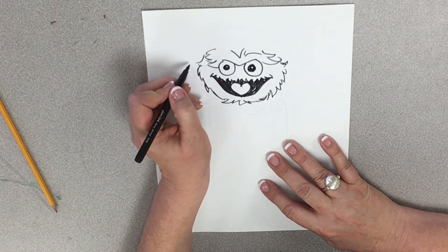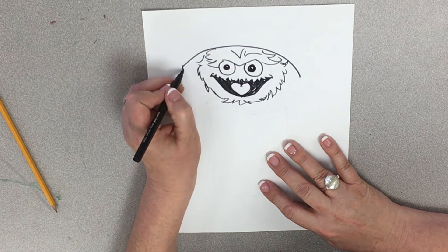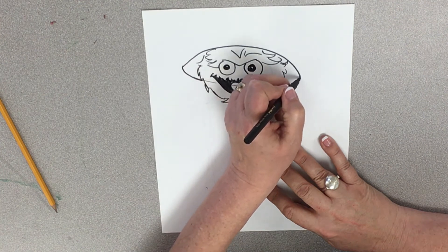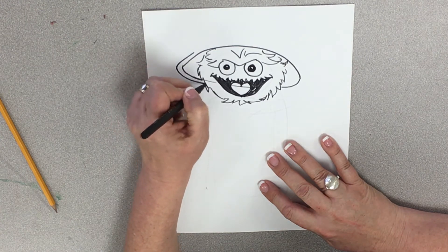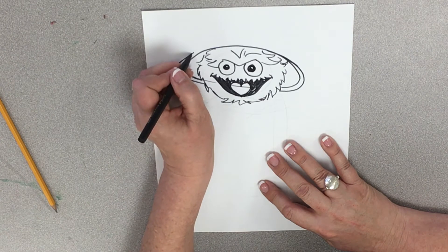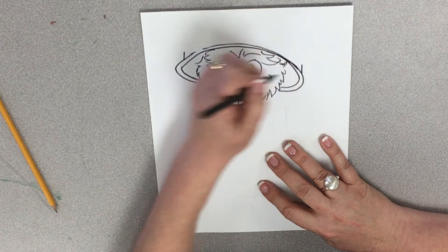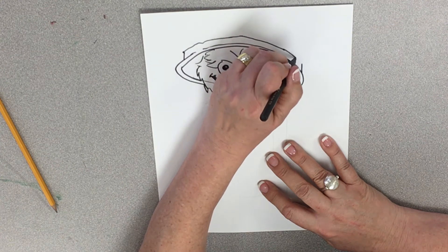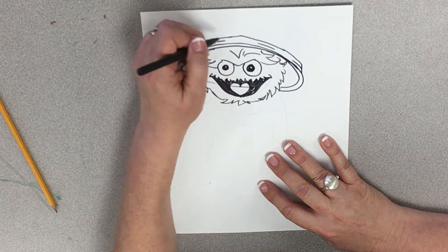Now comes the part where we draw his trash can lid. We're going to come over here and draw a big line around him like this, and then draw it back around him like that. Then I'm going to draw the rim of it like that, and the rim of it over here like that. Then I've got the top, which is going to come up from where this corner is and come around. Please, again, please try not to make this perfect — it's a trash can, it's been banged around. Oscar's constantly going up and down.